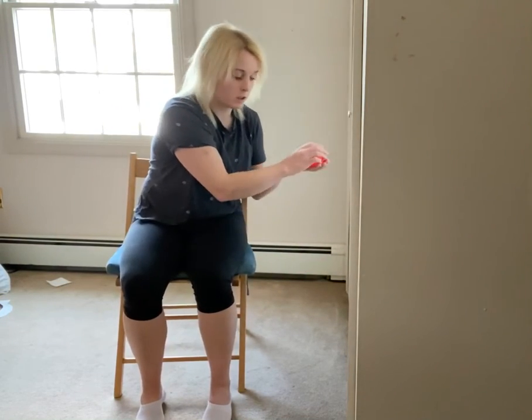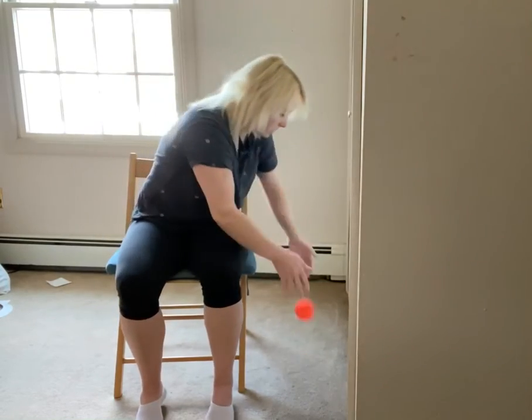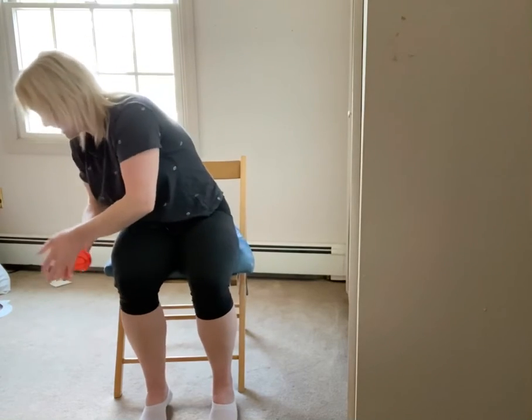The idea is to take the ball, rotate to one side, bounce it, catch, and come back up. Grab the ball, rotate to the other side, bounce, catch, come back up. So it looks like this — rotate, bounce, catch, rotate, bounce, catch.